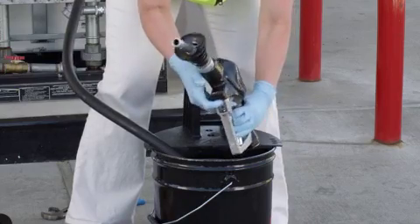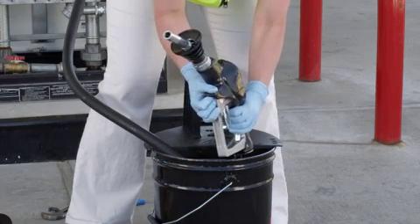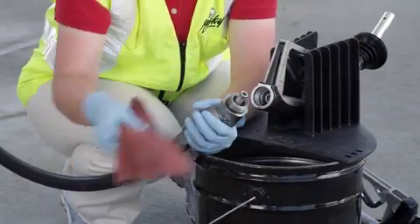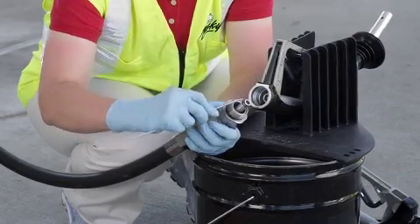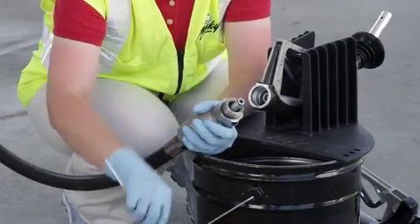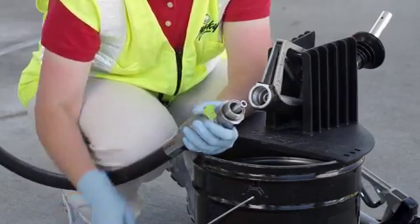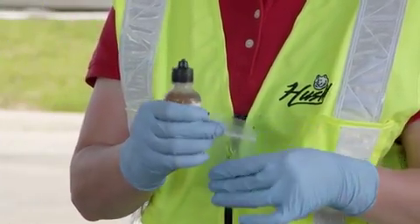Drain the nozzle body by restraining the white plastic plunger with one hand and squeezing the lever with the other. If the vapor o-rings are cracked or damaged, replace them with the o-rings supplied with the new nozzle. Lubricate the new o-rings with light motor oil prior to installing.